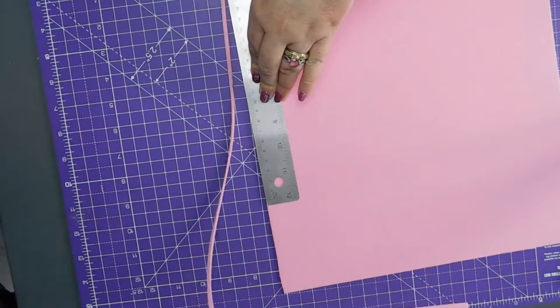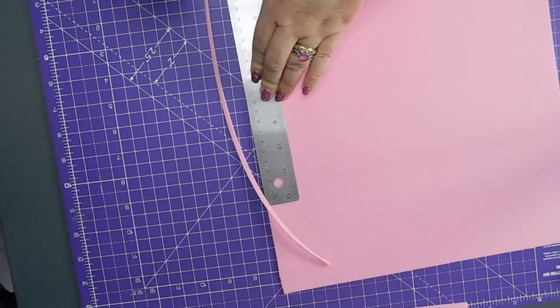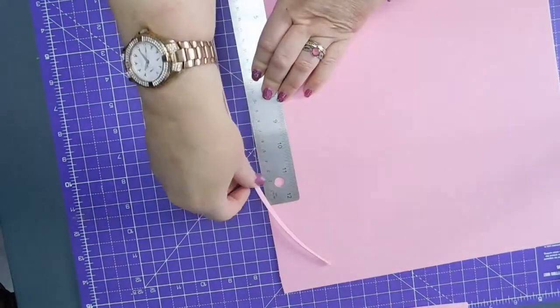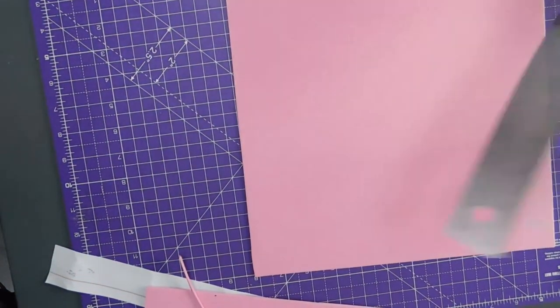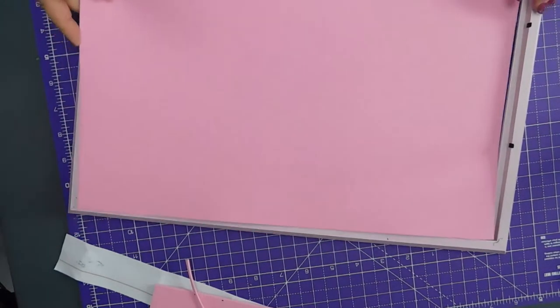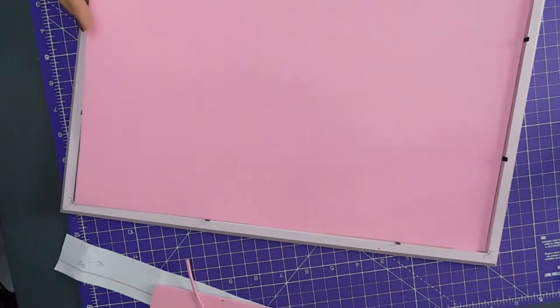And carry on. There we go — that was easy enough. Looks about even. Let's see what the frame says. That's nice and snug. Cool.